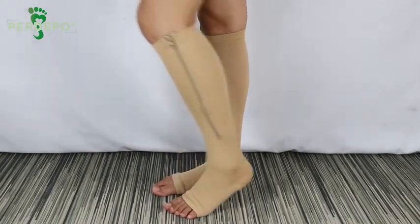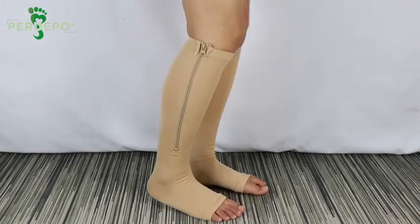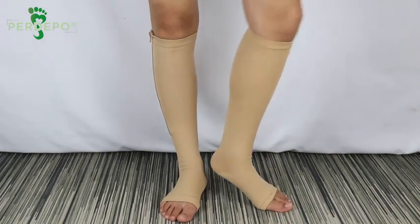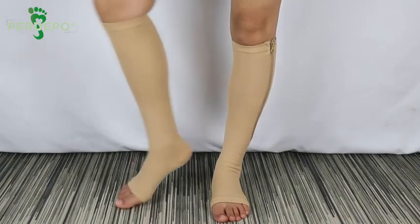As I'm sure you already know, compression socks provide pressure to encourage blood to flow upwards from your ankles through the deep veins in your legs to your heart.